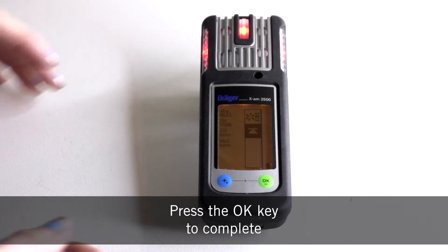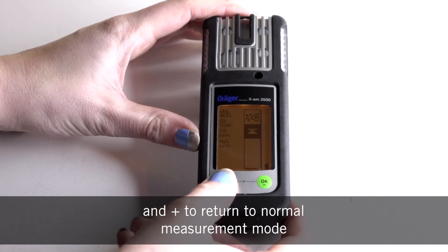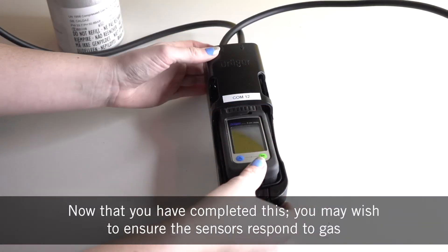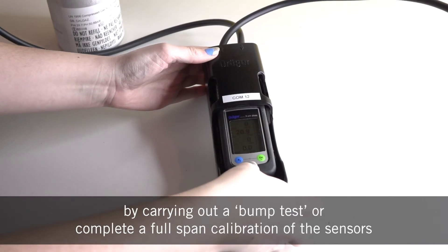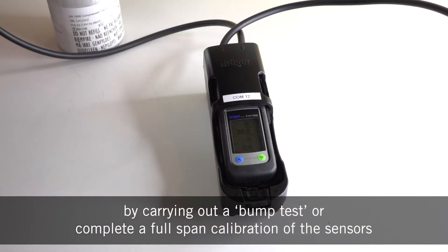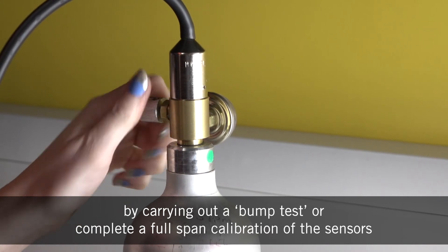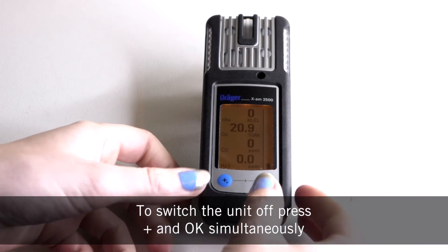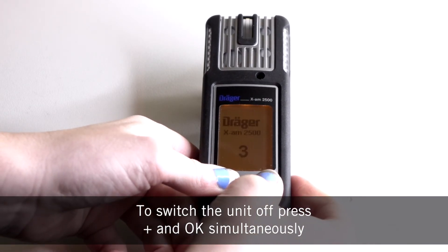Press the OK key to complete and plus to return to normal measurement mode. Now that you have completed this, you may wish to ensure the sensors respond to gas by carrying out a bump test or complete a full span calibration of the sensors. To switch the unit off, press the OK key and plus key simultaneously.